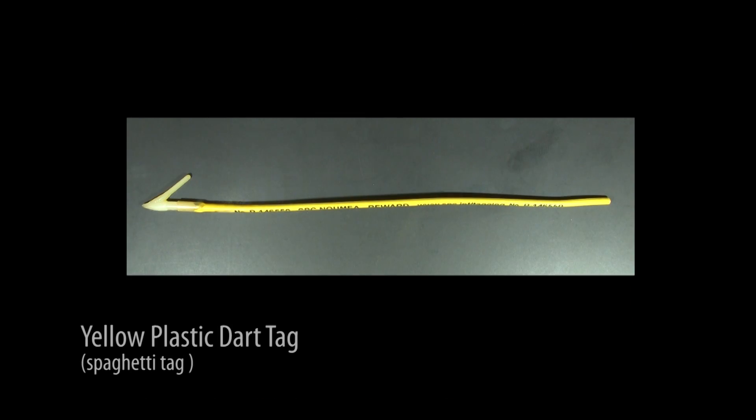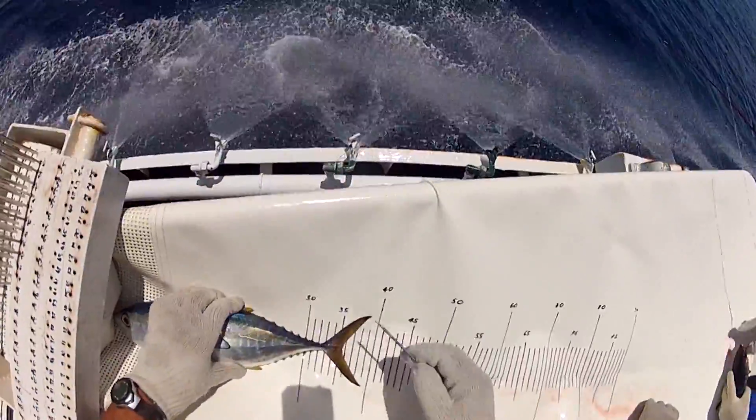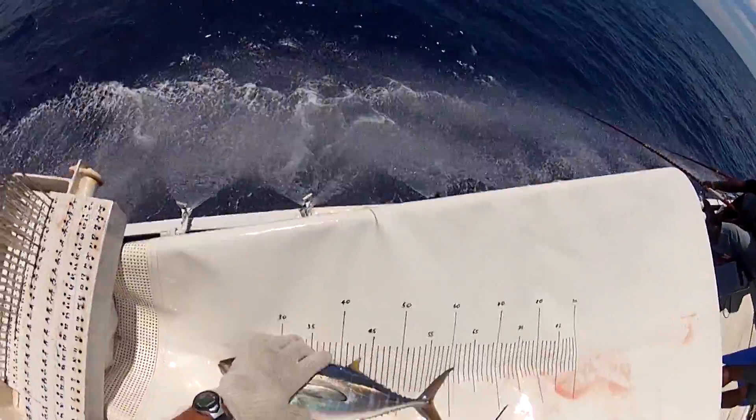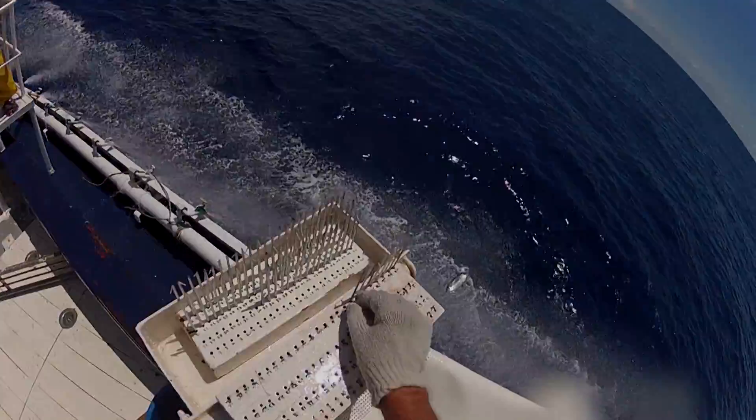Yellow plastic dart tags, also known as spaghetti tags, are inserted in the tuna's back. Each tag has its own identification number. These are the most common tags in use. Since 2006, more than 350,000 have been deployed in the Western and Central Pacific.